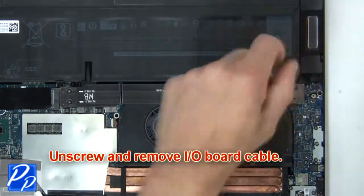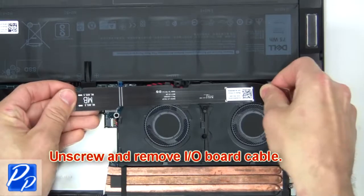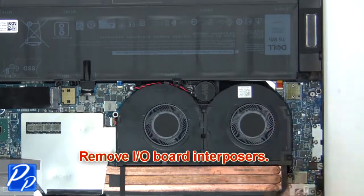Now unscrew and remove the input/output board cable, then remove the input/output board interposers.